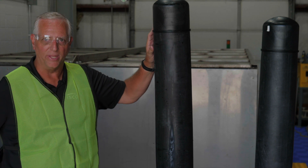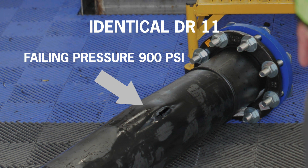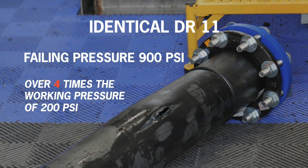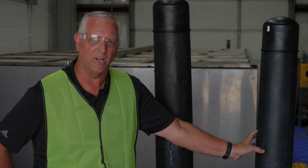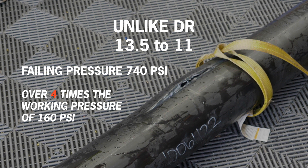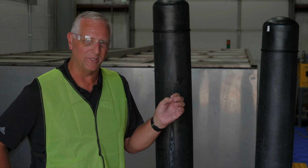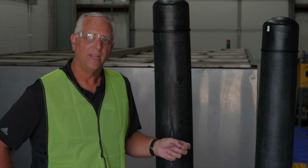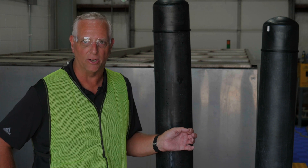The failure points on both of these occurred in the pipe itself, not at the fitting welds. The DR-11 to DR-11 failed in the pipe at about 900 PSI — more than 4 times the pressure rating of the pipe itself, which is 200 PSI. The DR-13.5 pipe to DR-11 fittings failed at about 740 PSI, about 100 PSI greater than 4 times the working pressure of the DR-13.5 pipe. This goes to prove and validate that pipe and fittings fused together with dissimilar DRs are more than capable of handling the working pressures of the systems that you're working with. This follows the ASTM 2160 guideline to allow one DR variation in DRs that can be fused together.